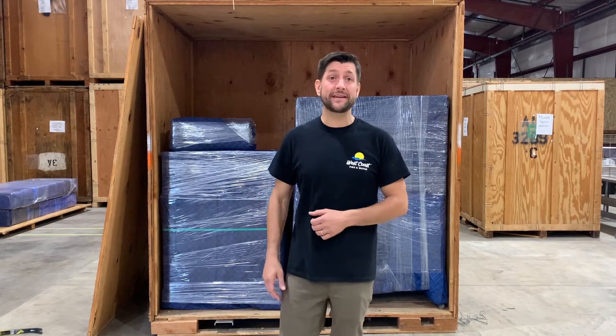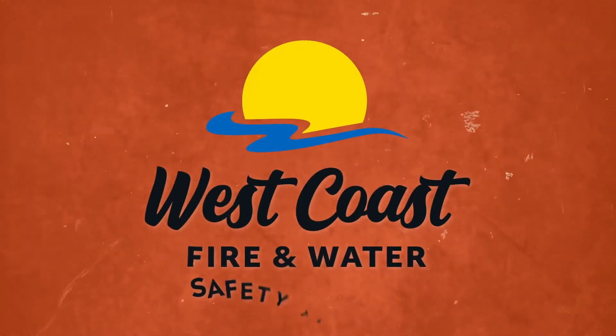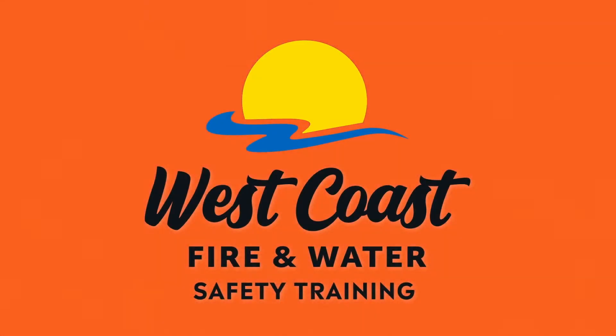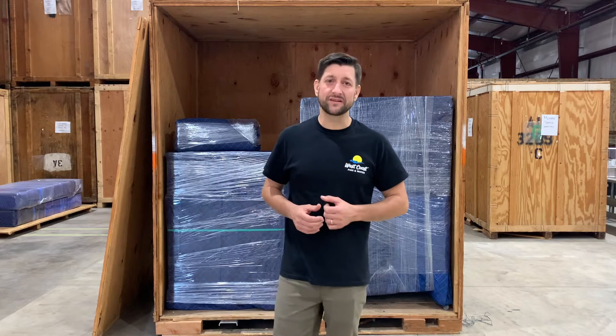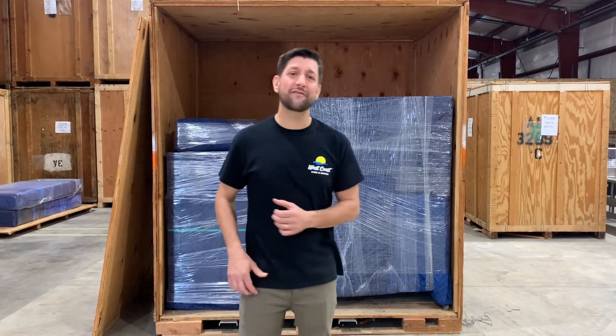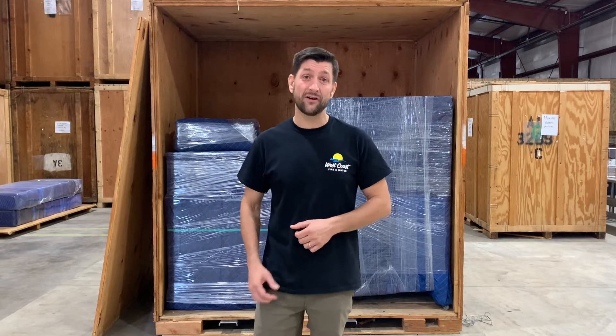Hey, it's Andrew from the West Coast Safety Team, and today we're talking about Vault Safety. West Coast has the privilege of cleaning and caring for our customers' personal property. We store most of those items in vaults like this. So let's take a few minutes to learn the proper ways to pack, move, and stack vaults.